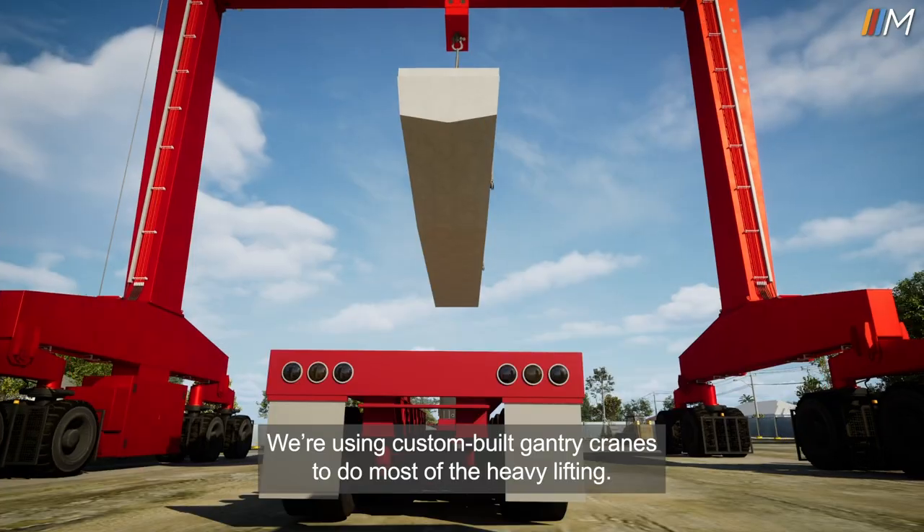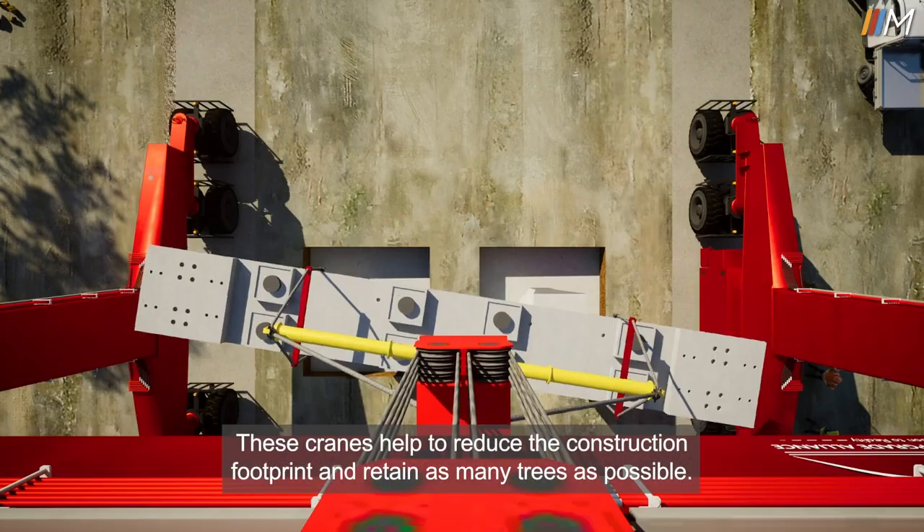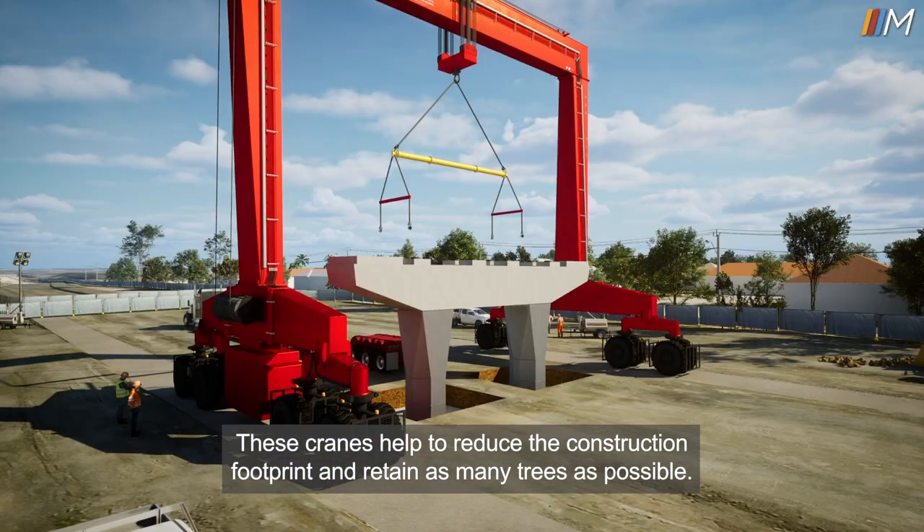We're using custom-built gantry cranes to do most of the heavy lifting. These cranes help to reduce the construction footprint and retain as many trees as possible.